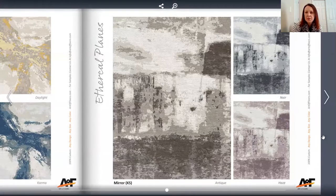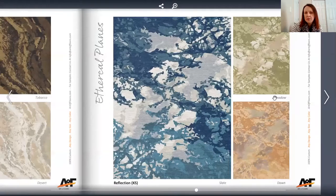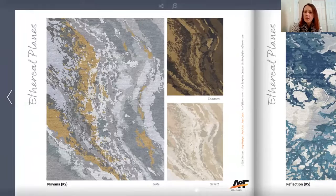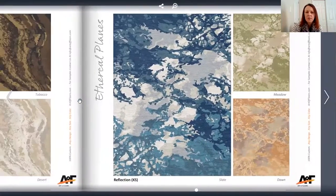This one is called Mirror. The next one is Nirvana — a little bit more of an organic shape to it, with a bit of a wave. Then there's Reflection, which has more of a water look to it, like watercolors.